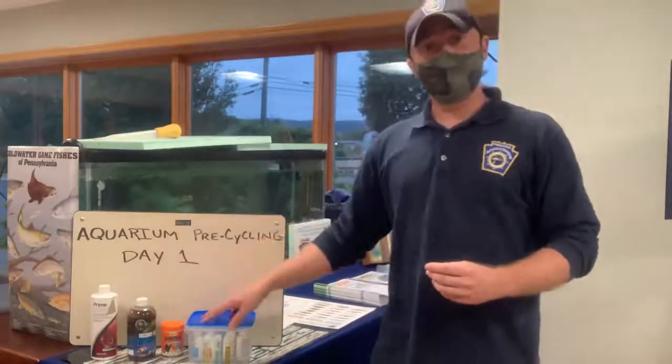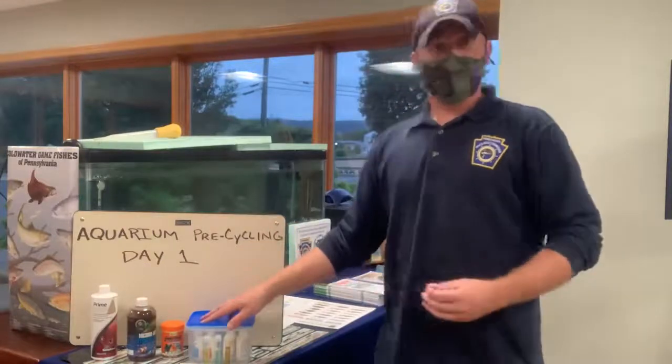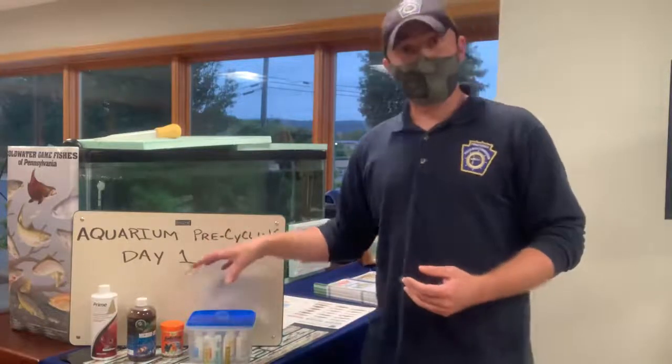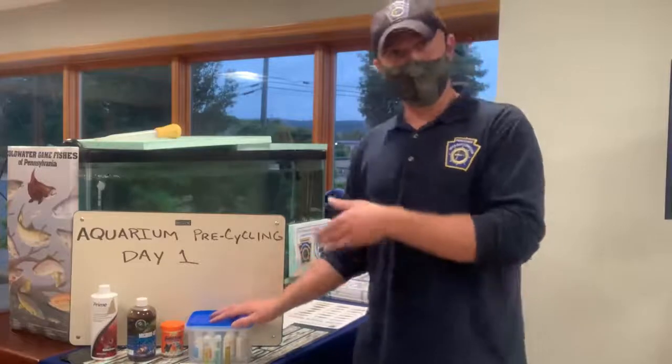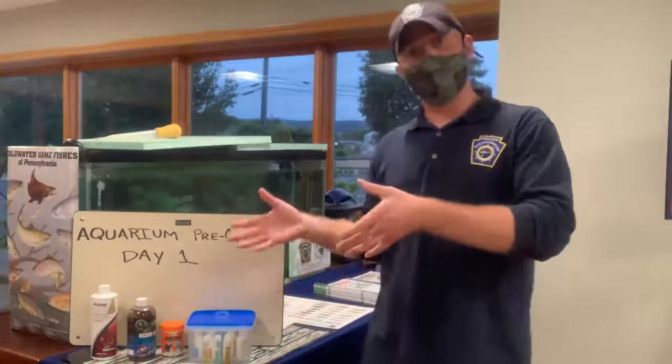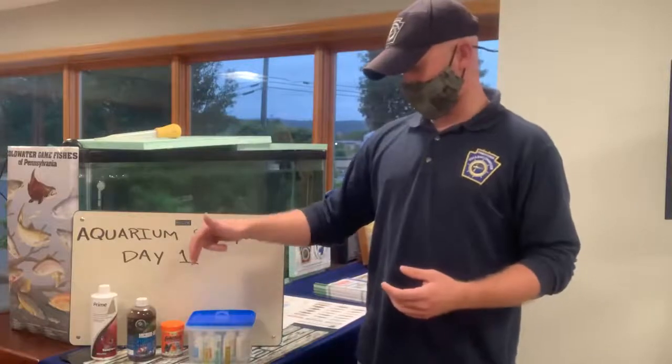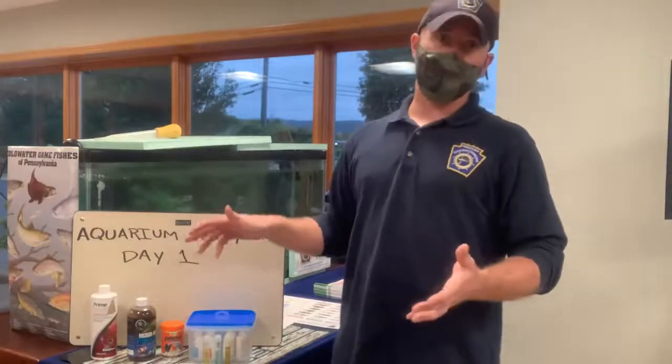Next you're going to need your freshwater master test kit. I'm going to use this to gather some baseline data before we source that ammonia, to make sure that everything makes sense. If you want to see how to utilize the freshwater master test kit, you can check out our video on water quality testing and monitoring. Since we've never sourced ammonia or anything else that could initiate that decay process, all our readings for the nitrogen cycle should be zero — and that's exactly what they are: zero parts per million for ammonia, nitrite, and nitrate.